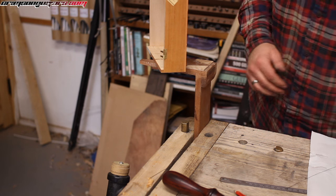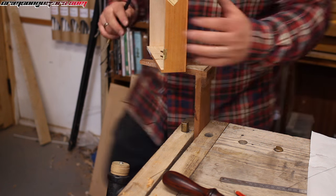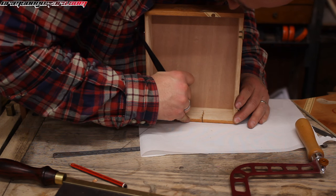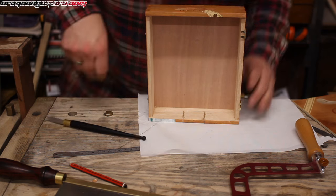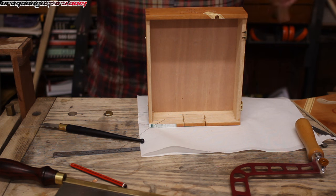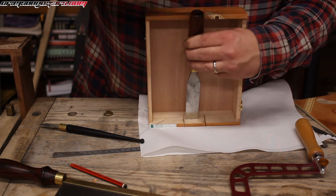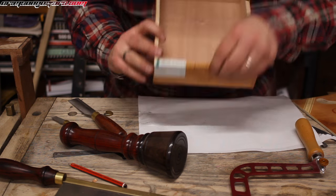I'm not going to bother with the saw. I am going to mark it with a knife and chisel. I'm just going to make the first pass just to see how this cracks and breaks.